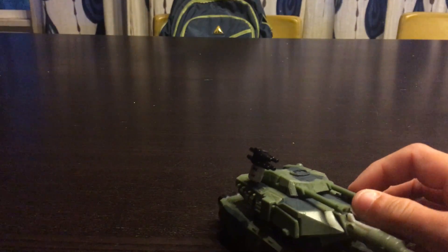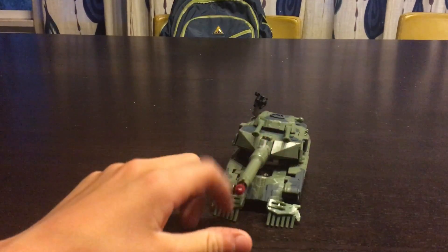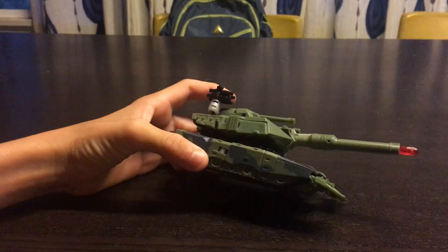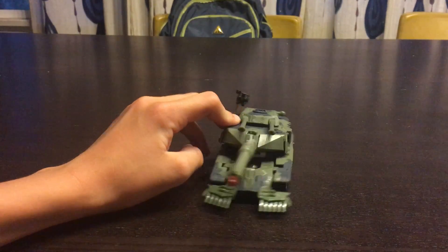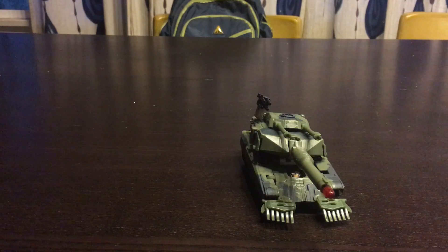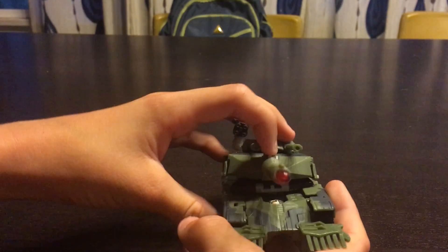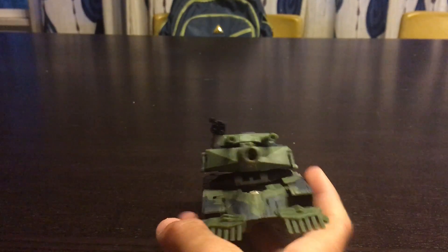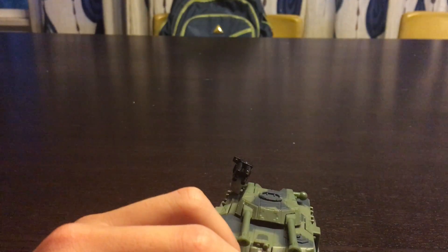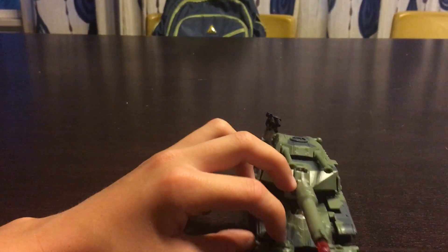Nice looking figure. I hope you guys liked it. Please leave a comment down below. Mash that like button, subscribe, and tell your friends about Meekro Love Sharks HD on YouTube. Check us out on Instagram at MLS HD. Stay tuned on Friday because I might review Human Alliance Barricade, so stay tuned for that video.